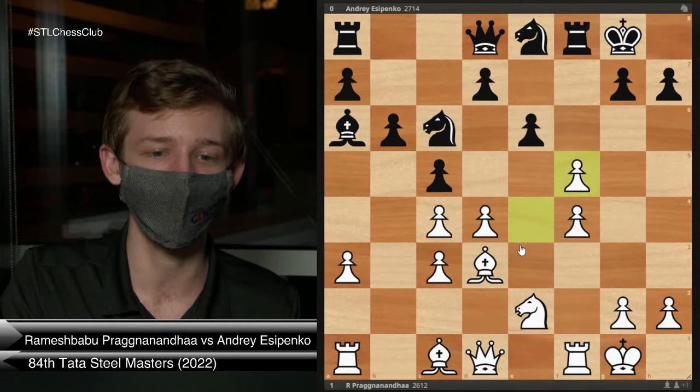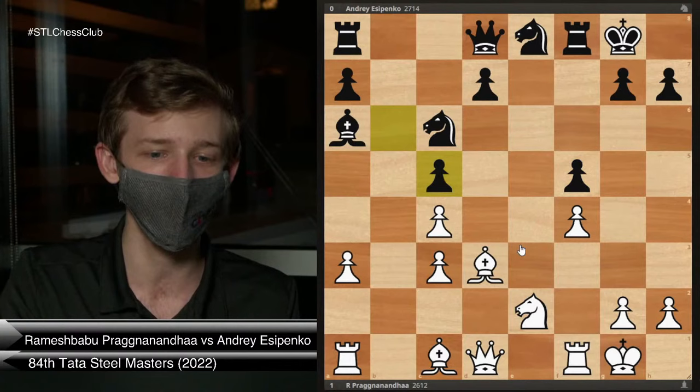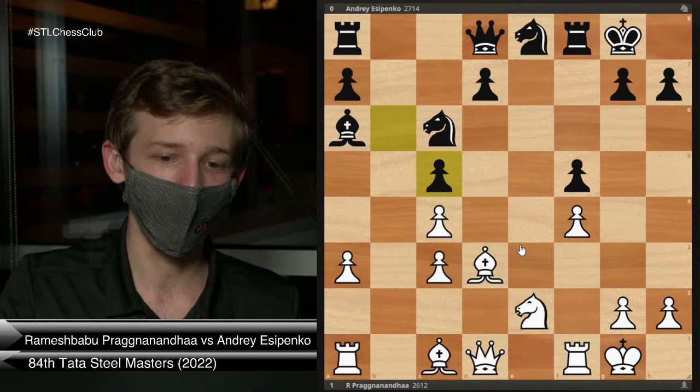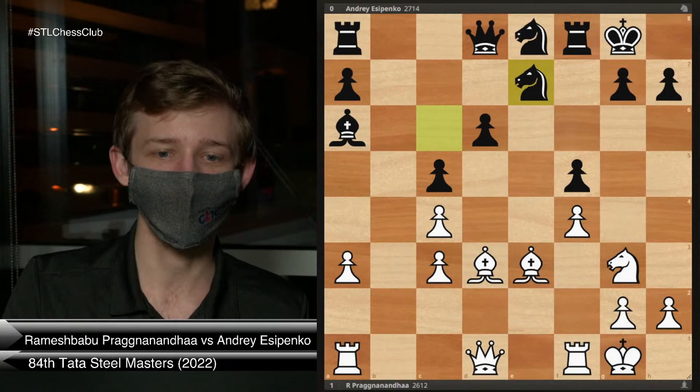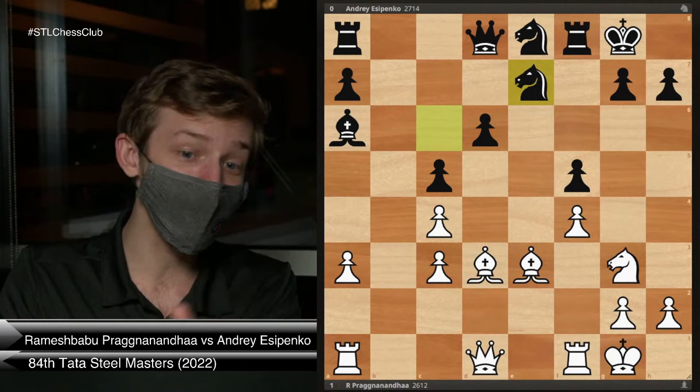Bishop e3 is how White chooses to start, making a threat. Black plays d6. Now Knight g3 makes another threat. In this game, Esipenko plays Knight to e7, which is very much not the main move. After Knight g3, the best move for Black is g6.